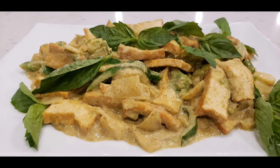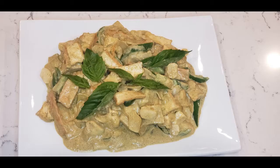Hi everyone and welcome to my channel, A Journey to Veganism. Today I will be making tofu and avocado green curry. It's among one of my favorite dishes — it's rich, creamy, and savory. Let's begin.